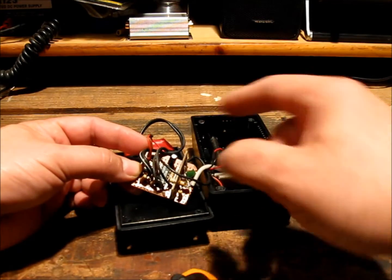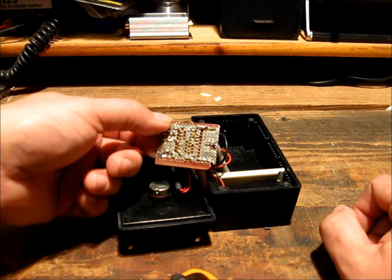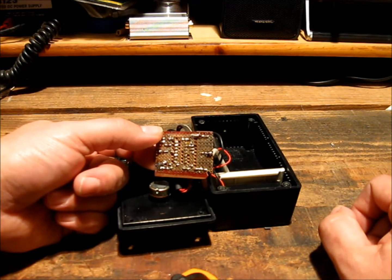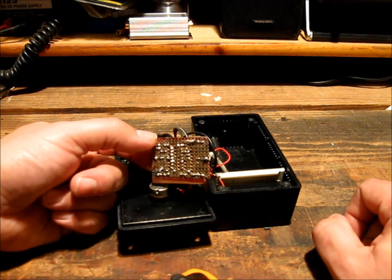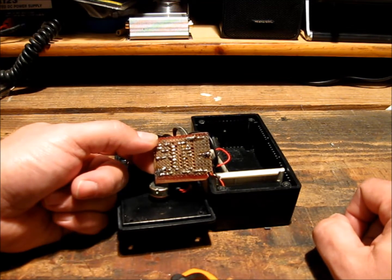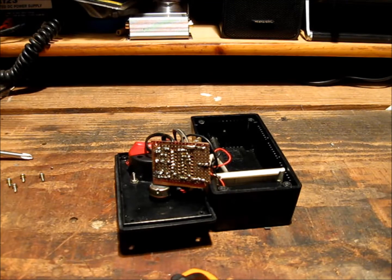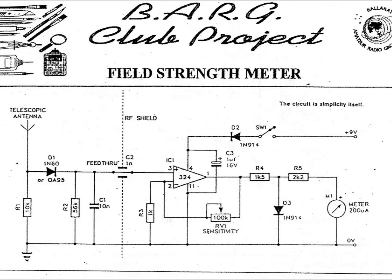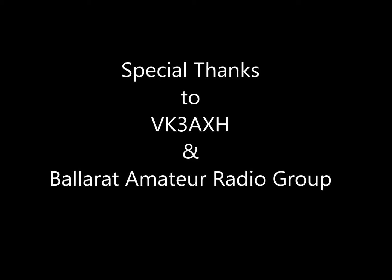Yeah, not much to it. Very basic soldering skills, but like I said it works and it has for over 20 years. Now I'm going to try and find the schematic that I got it from originally — it was a printout from the Ballarat Amateur Radio Group, because I really should give credit to the person who designed the circuit to begin with. Just in case anyone's interested, I'll be linking to the full documentation in the description below.